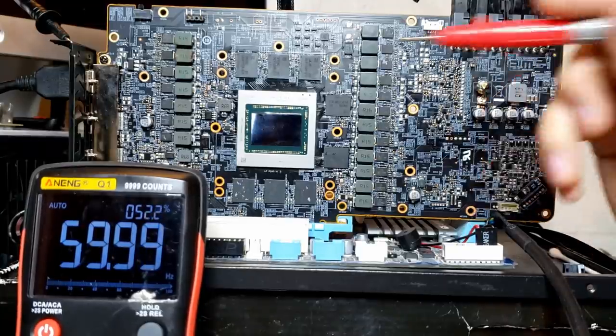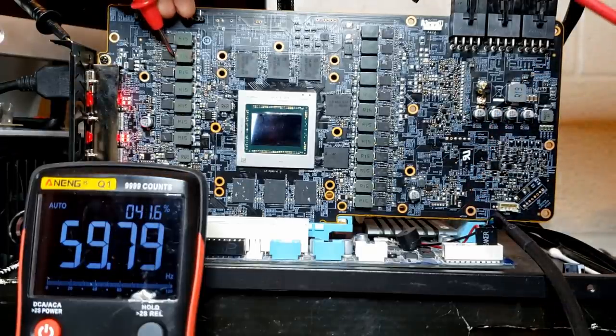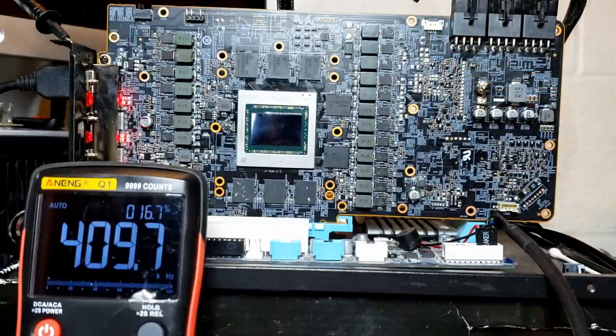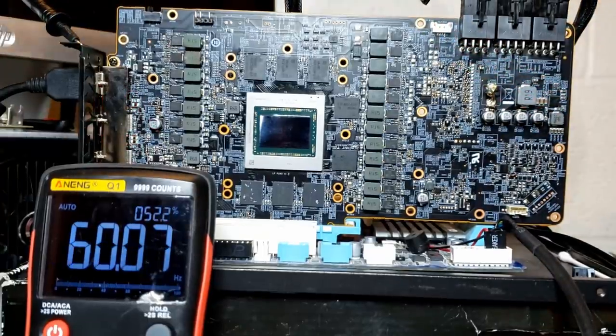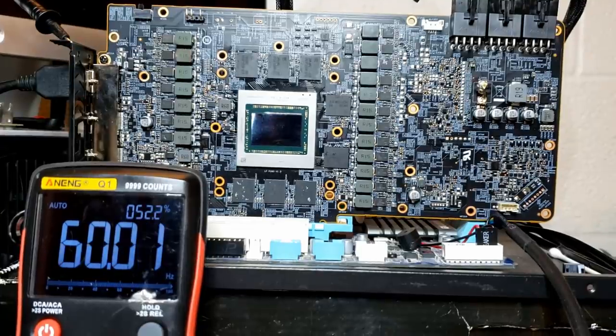When we replace a power stage, we want to confirm it actually powers on and functions. The proper way is with an oscilloscope, but I don't own one. So we're going to use the multimeter to measure the switching frequency of the power stage. If the power stage works, we should see for this particular card a switching frequency of about 500 kHz. Measuring the switching frequency on this side of the inductor, we have 499.2 kHz - so yes, 500 kHz. The card works and the computer did successfully POST.